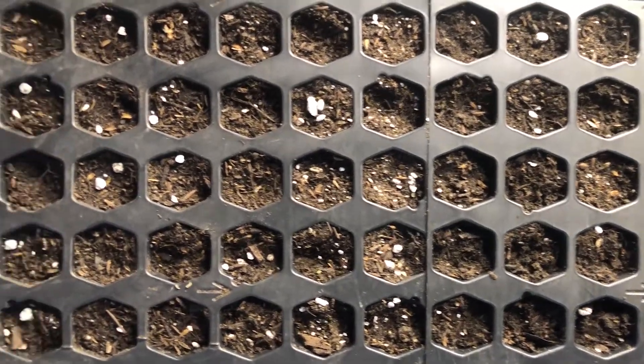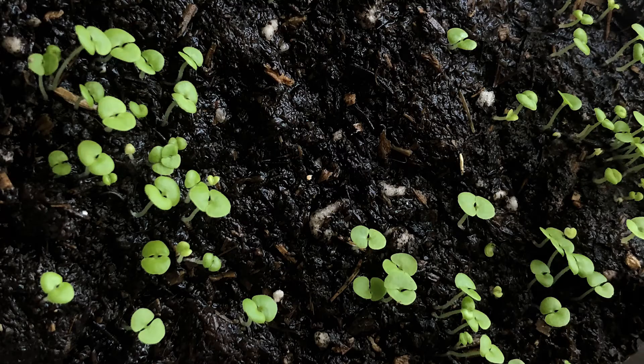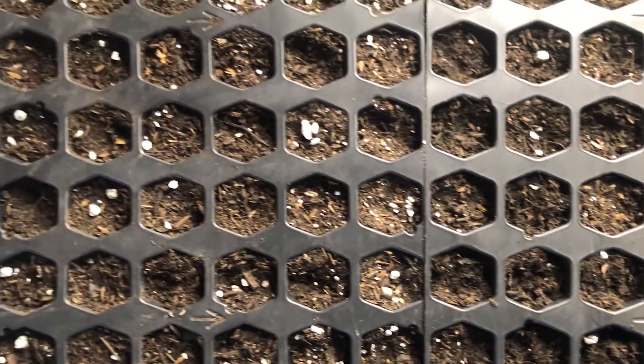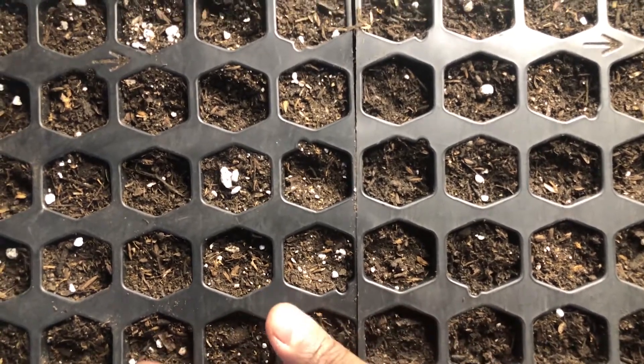In my first video I was unsure of the germination rate of the seeds so I put way too many of them in a small container. A seed starting tray like this would have been way better. It allows for adequate spacing between your plant babies and then when it's time to take them out of the tray you're less likely to damage them.